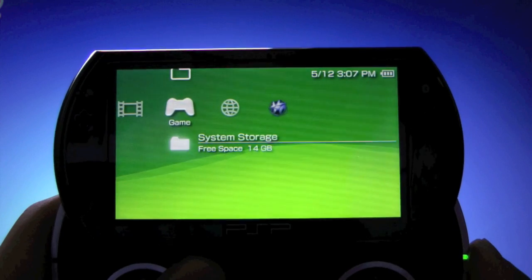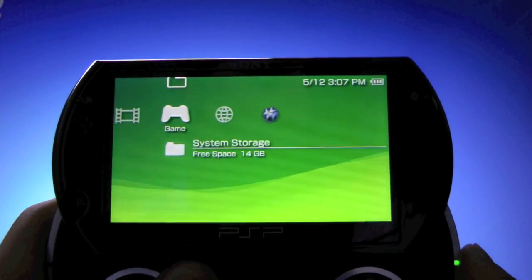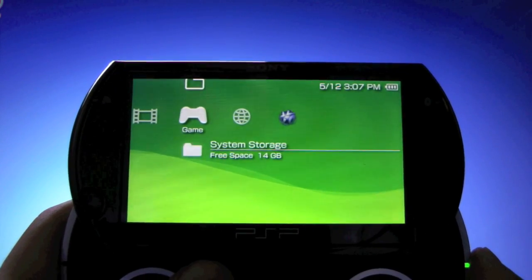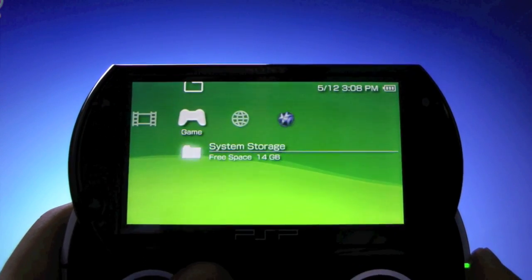If you're looking for a permanent custom firmware solution, I will have a video up very soon on how to do that, as well as more great PSP videos, so please subscribe. Also rate this video if it helped, don't forget to comment, and enjoy your modded PSP guys. Have a great day!